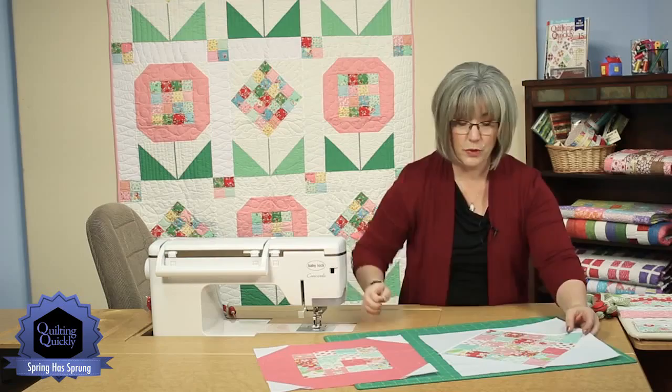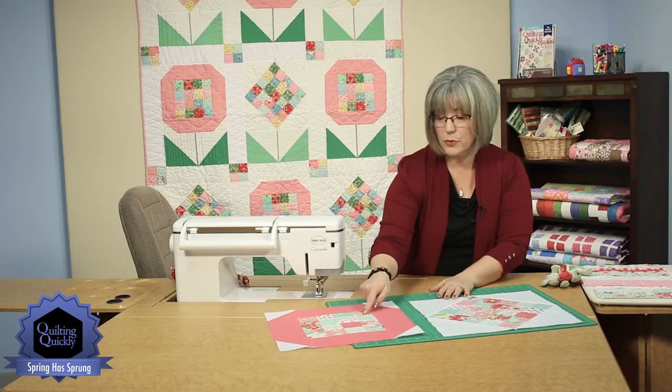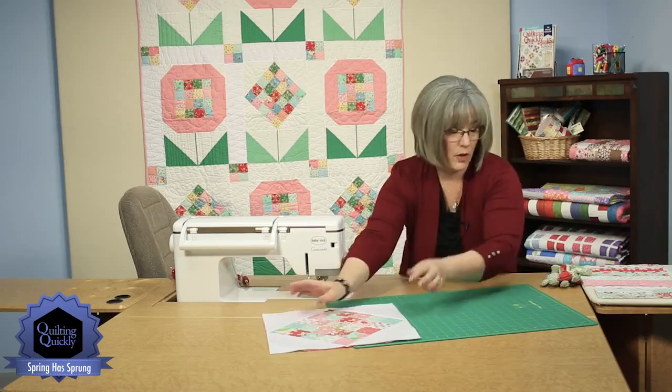We've got two different flower units we're going to be making. First, we'll focus on the 25 patch, which is 5 by 5, so 25 little blocks in the center. The other one is 4 by 4, so it's a 16 patch in the center. So let's work on this one first.